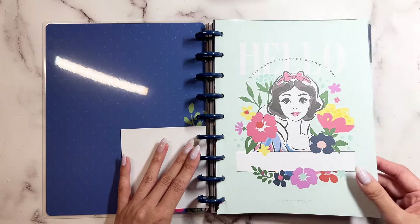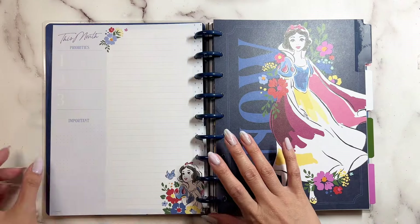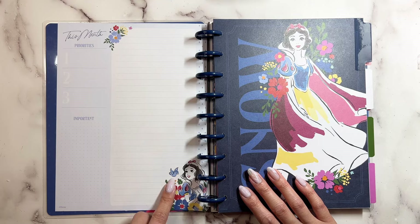This is your name page — so pretty! This month you have your priorities, important dates, and then there's Snow White with a little bird.